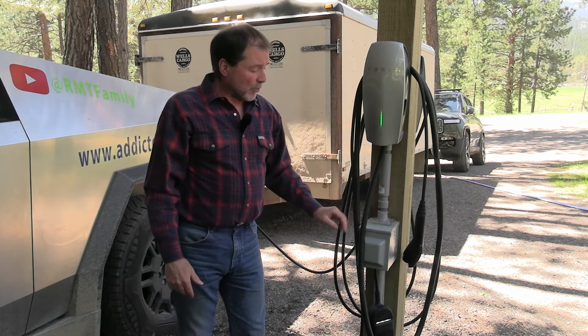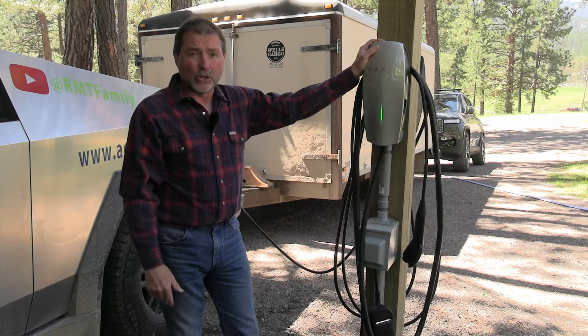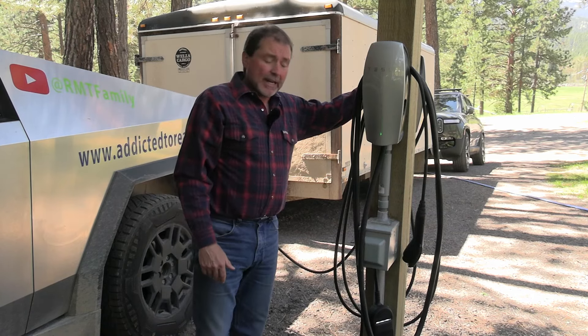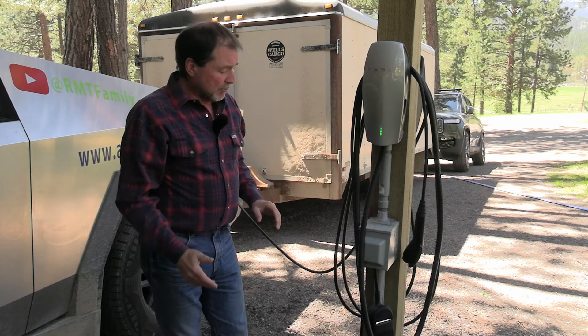We do have the NEMA 14-50 plug down here and these are all on separate circuits, so they can run all full blast. This can do 80-amp charging, the one over here can do 48-amp charging, and this one can do 40-amp charging. So they can run all full blast at the same time. That is not the problem at all.